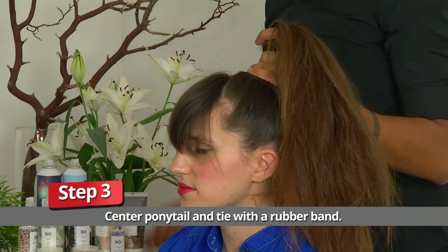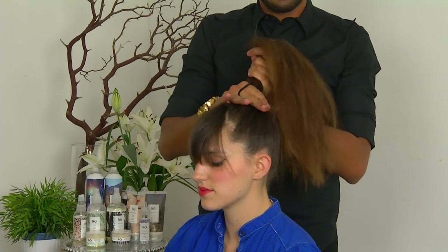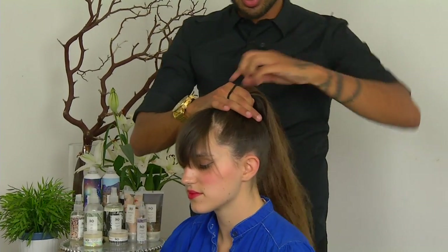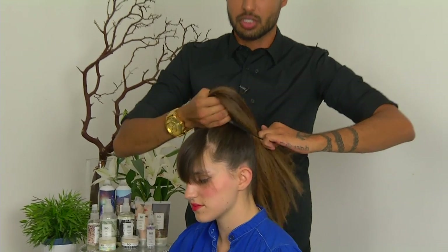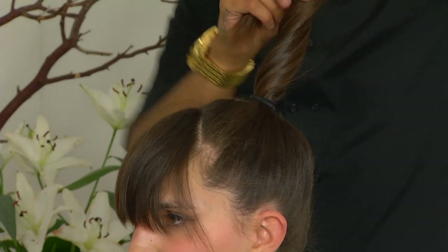What I'll be using next is just a regular simple hair tie, something that's nice and thick and really strong depending on how thick your hair is. If you have a lot of hair, you can probably use two because you really want this ponytail to be nice and snug. At this point, I'm going to hold all of this hair out of the way.